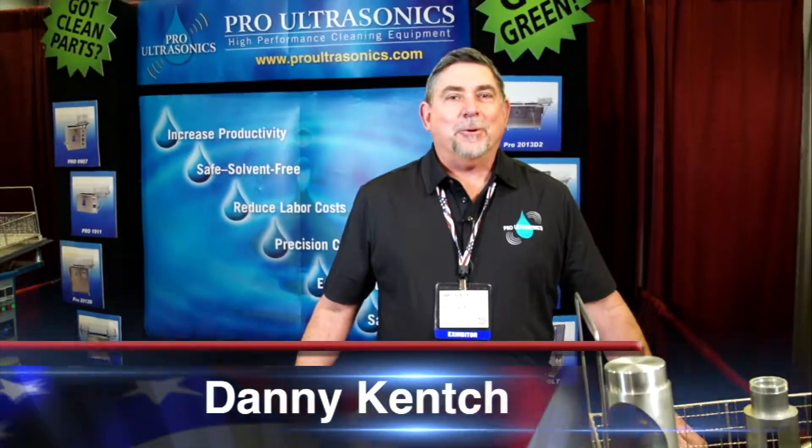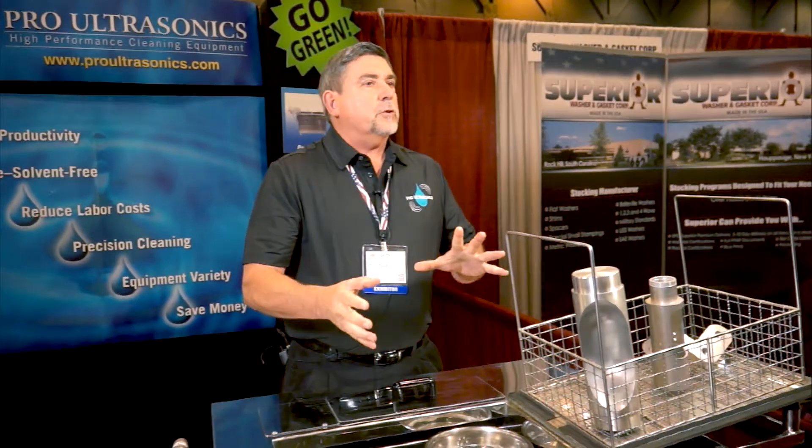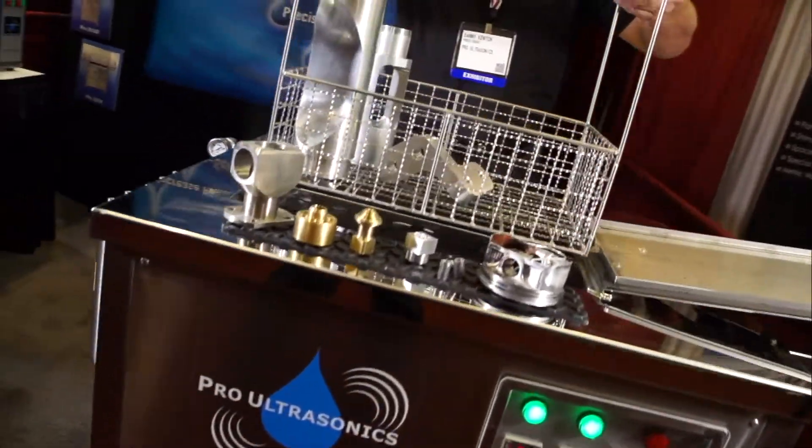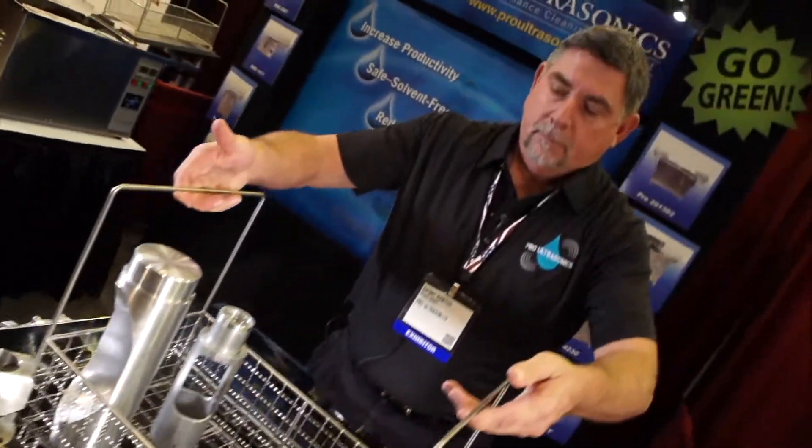Hi, I'm Danny Kench with Pro Ultrasonics. We manufacture and distribute high-performance ultrasonic cleaning equipment. You're probably familiar with ultrasound because it's used in a jewelry store or even in your dentist's office. Ultrasound uses a special frequency that creates microscopic bubbles in the solution. Those bubbles are full of energy, racing around and attacking a part from an infinite number of angles.